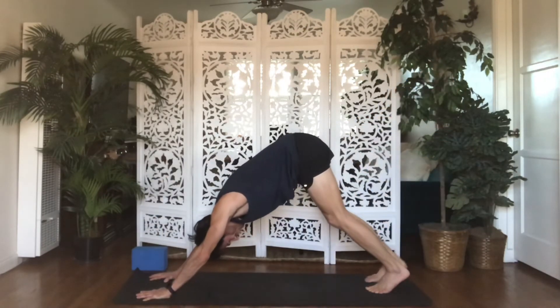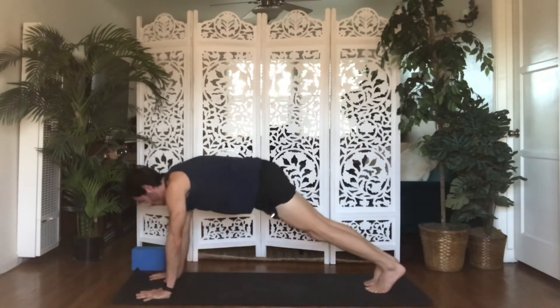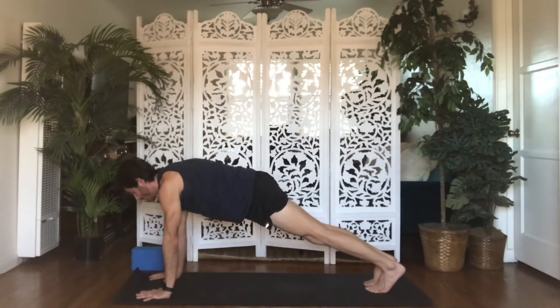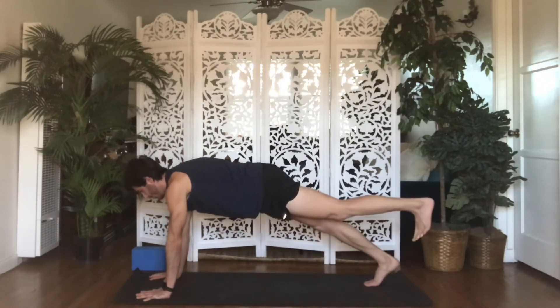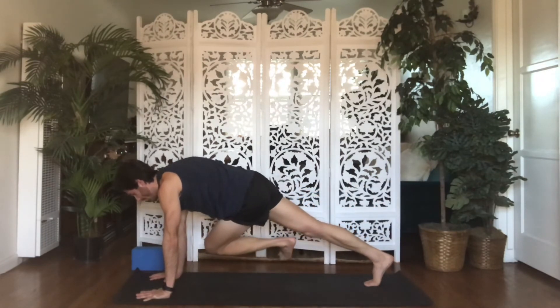Exhale, Down Dog — set your right toes down. Other side. From Lunge or Plank, inhale One-Legged Plank. Lift your left leg up and back. Exhale, Knee Cross Body — draw your left knee to your right elbow.